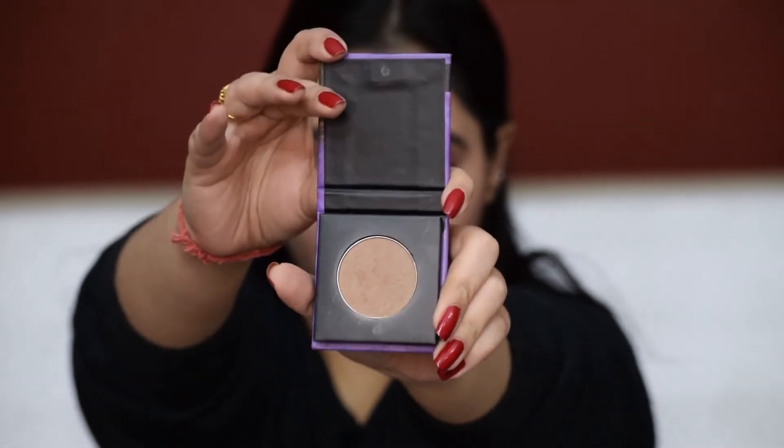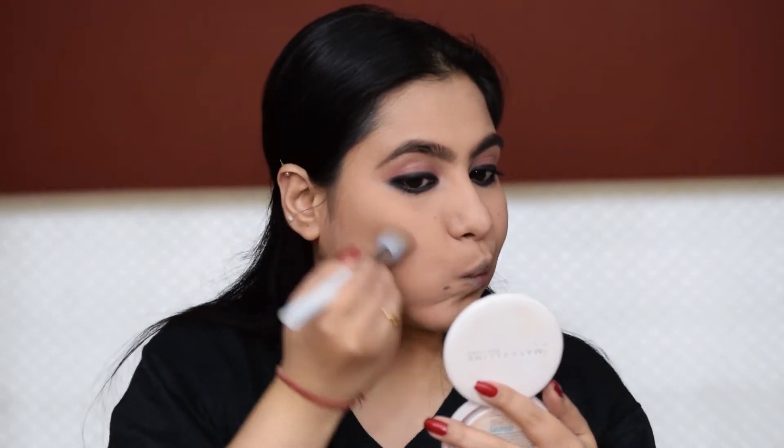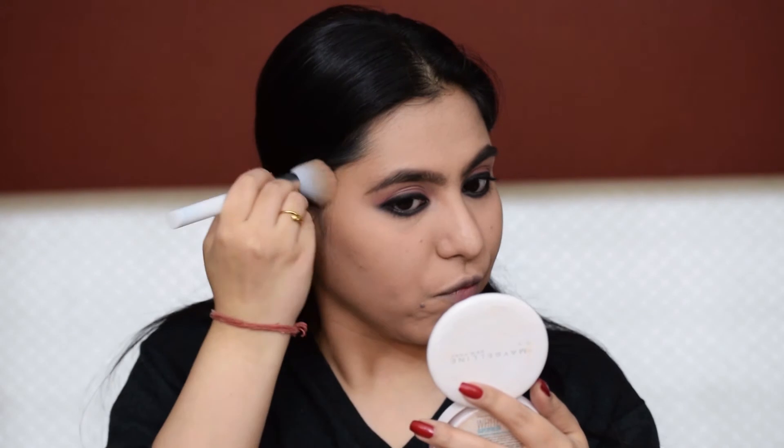Now to bring back some color to my face, I'm going to slightly bronze my face and add a mauve pinkish blush.